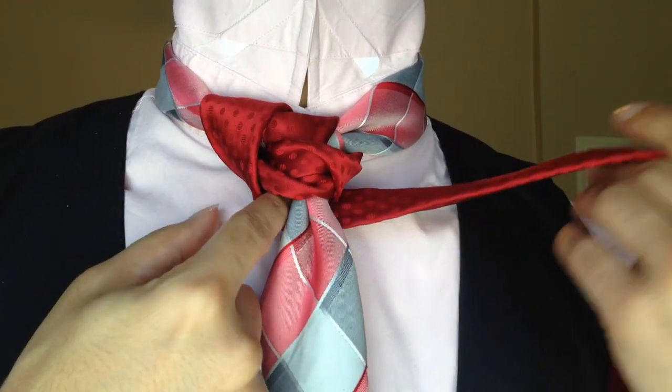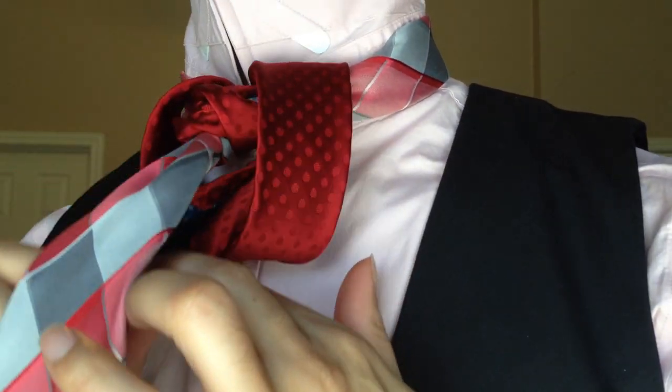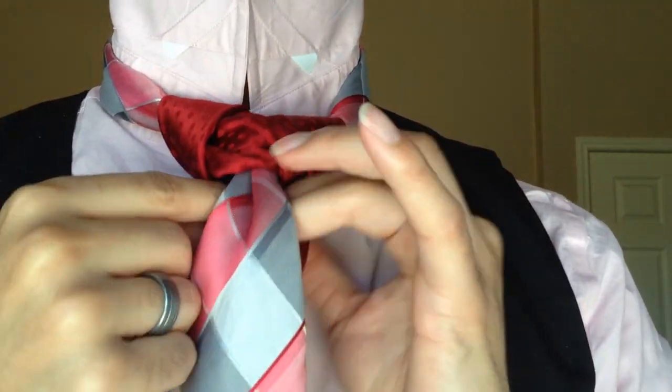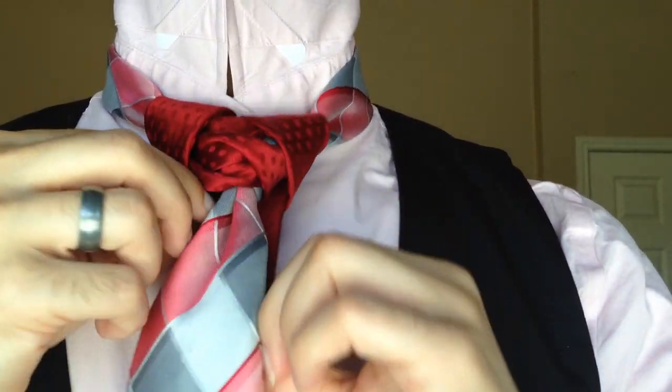Now that it's centered, I'm going to continue to bring the tail around the back side, take it on the right side, up through the center, and pull it down through this loop right here — just pulling down and through. Then I'll make a few adjustments and get it snugged up, just like so.